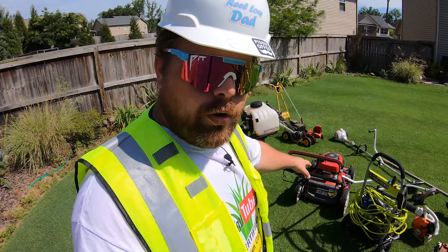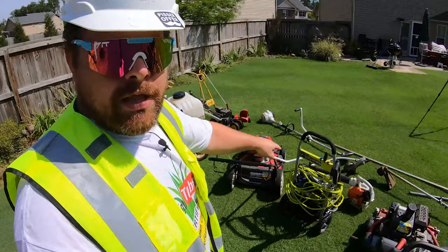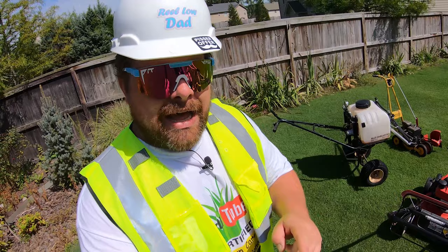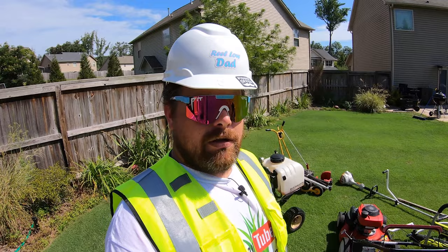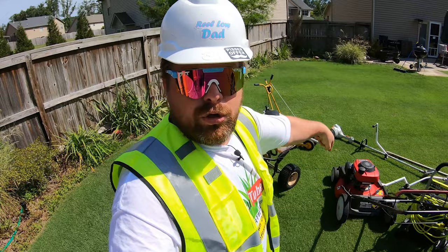Pressure washer — it works, buy it, it's good. It served me well for light duty homeowner purposes. Not needed if you're not a professional. The Troybilt — I've had this thing since 2008. It's not 2008 anymore. The only thing I've had to do with this is change the oil, change the blades, and just recently I had to change the cable for this thing. Conclusion: buy it.